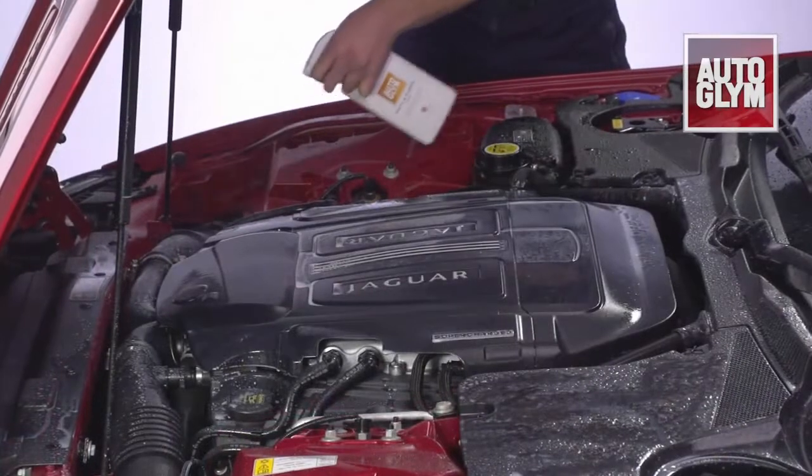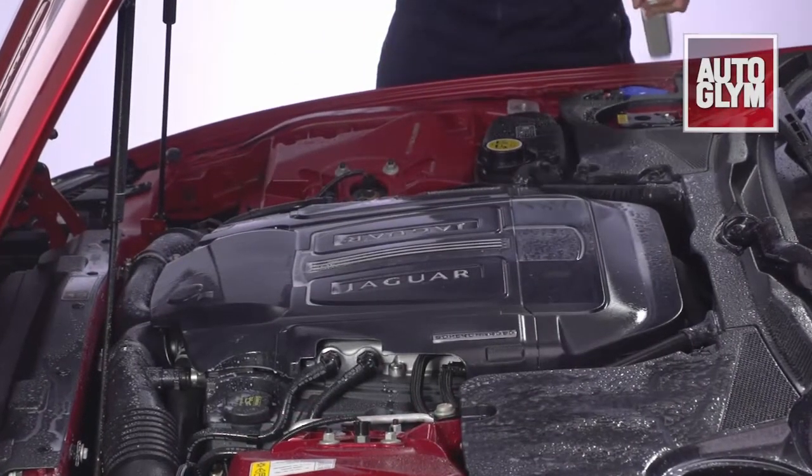To complete the engine bay, spray the wet engine with Autoglym vinyl and rubber care. Close the bonnet and allow to dry.